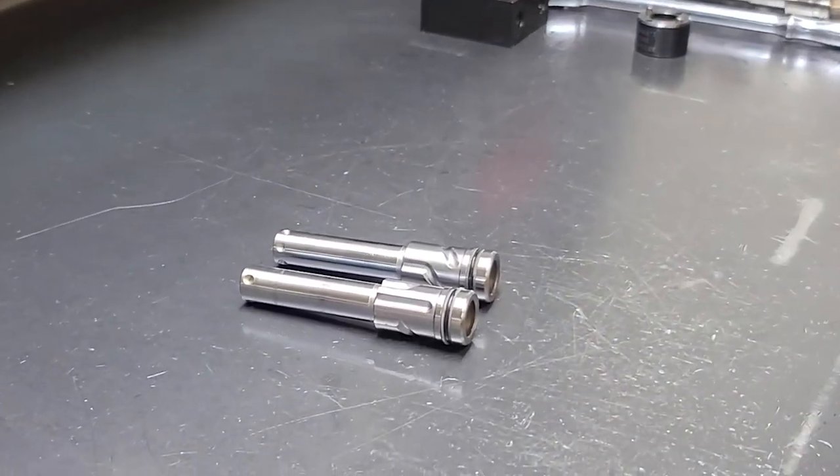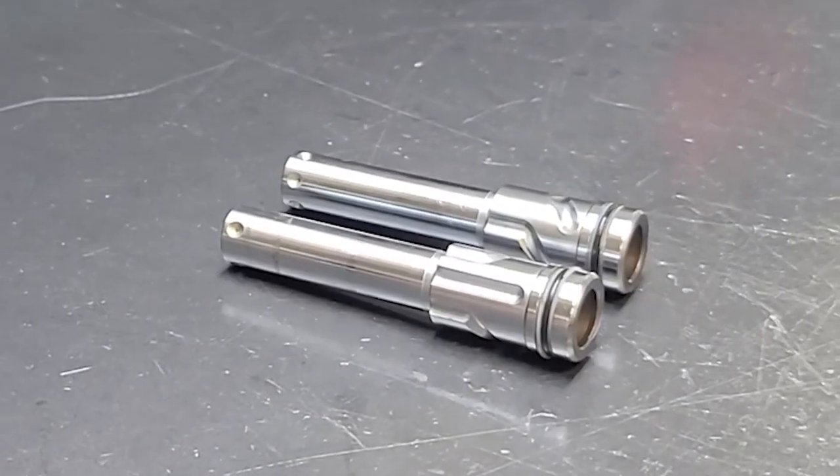Welcome to VecTech. My name is Colin and today we are talking about how to change swing directions on your VersaCam plungers.